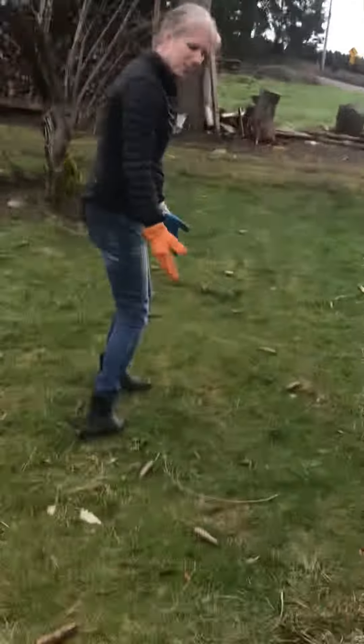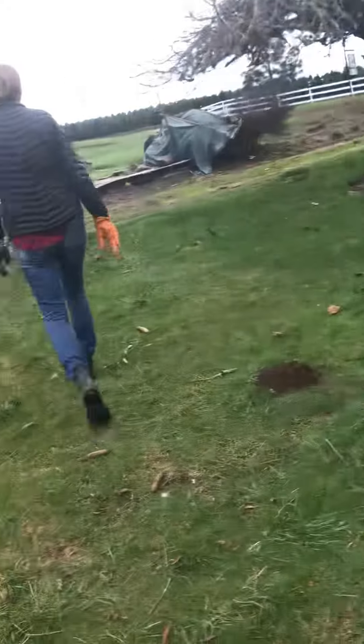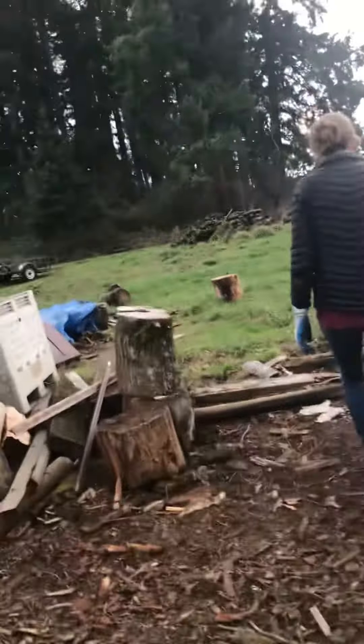And we're going to clean up this area and pick up all of these things. You see all these pine cones down here? Shoot the pine cones, Levi. We're going to get all of them picked up. Then we're going to try to clean up this area up here.